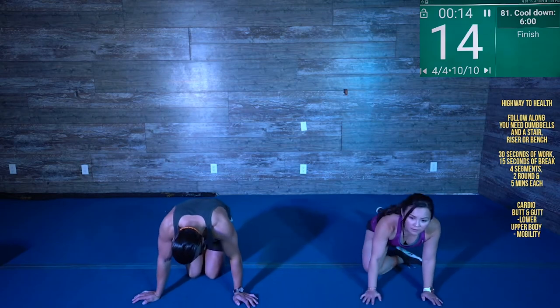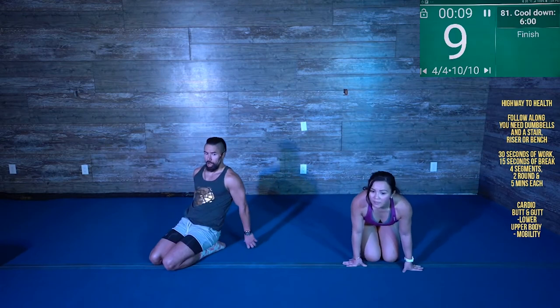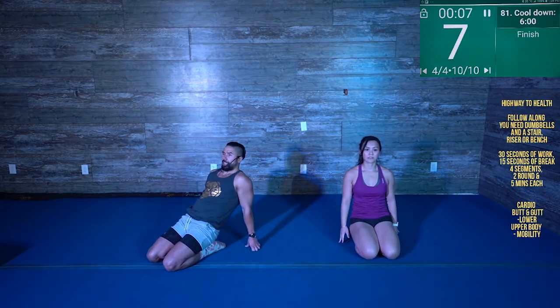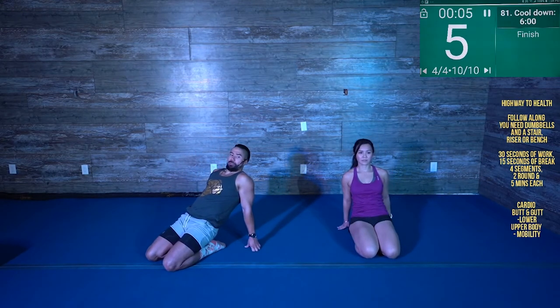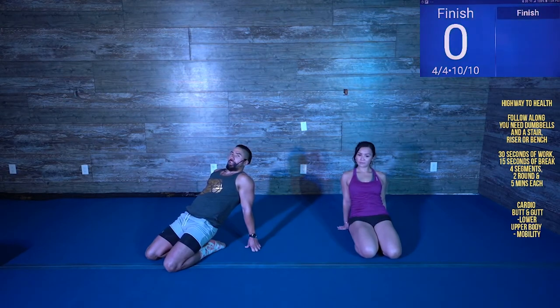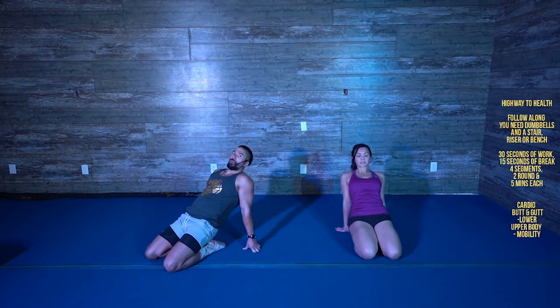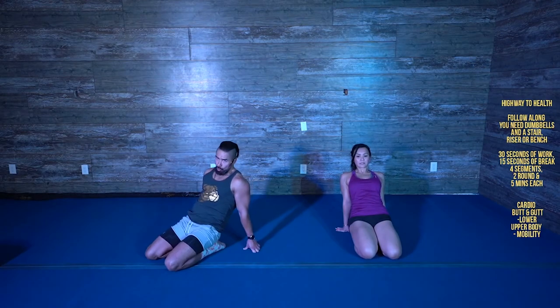Let's do the last one here. Sitting on your legs, we're going to finish off with the quad stretch and hip flexors. What you're going to do is sit back and try to pop your hips up. Squeeze your booty together, squeeze the glute. Reach back as far as you can. We're going to go for five, four, three, two, one.